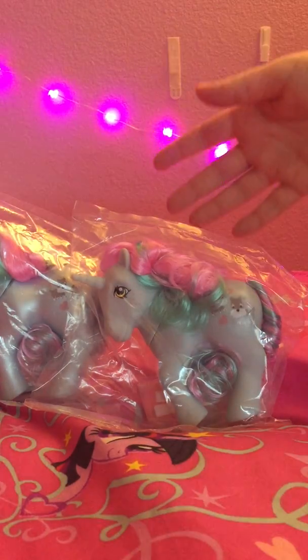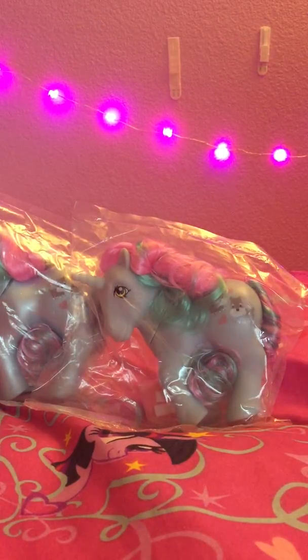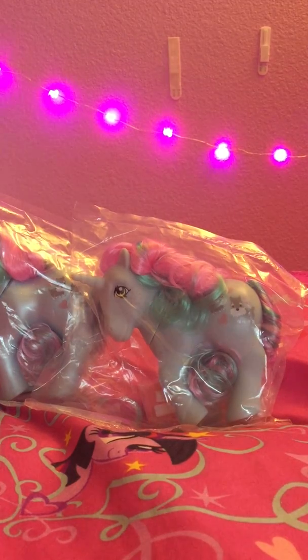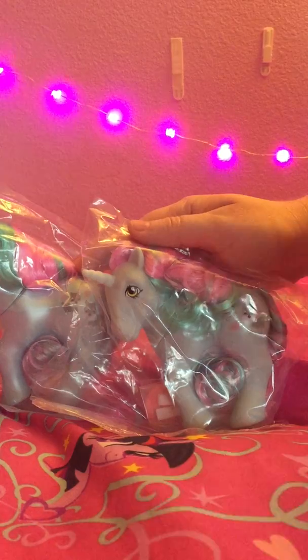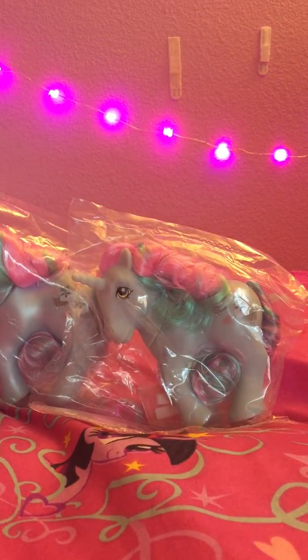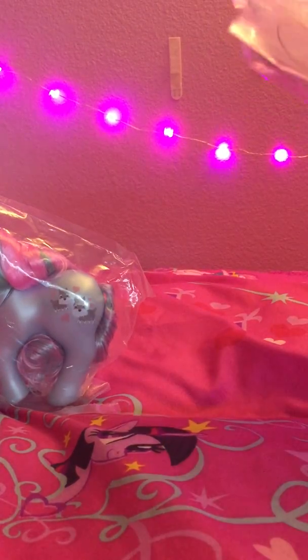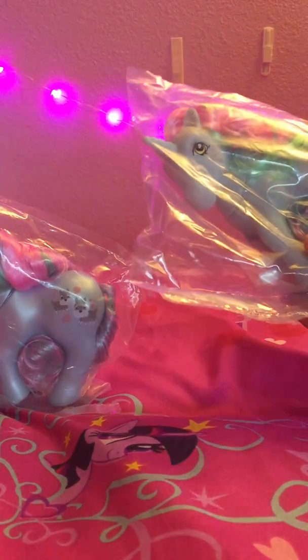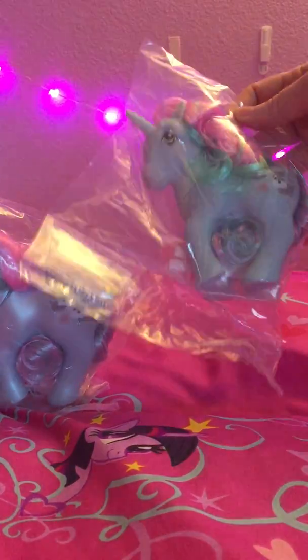Today we're going to unbag them and open them up because I personally enjoy playing with my ponies a lot. I enjoy doing their hair, styling them, posing them, and setting them up for photos. It's sort of hard to do that when they're in a bag. Since this is a custom project for collectors specifically, I really feel that they should be opened - at least for me. And if you want to leave them in the bag that's fine, but I thought for people who might be curious about these ponies and the project I would give you a little visual demonstration.